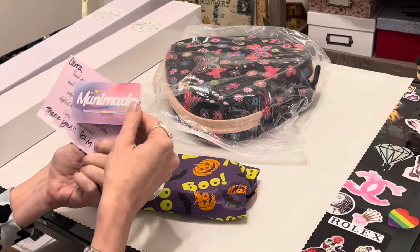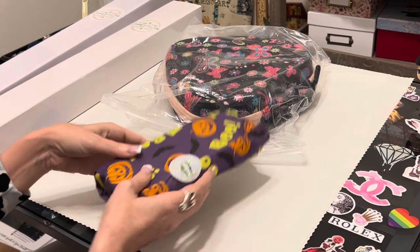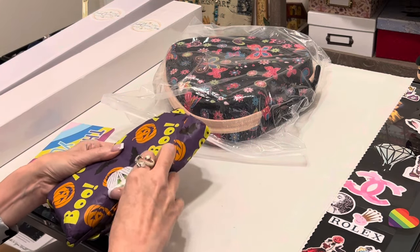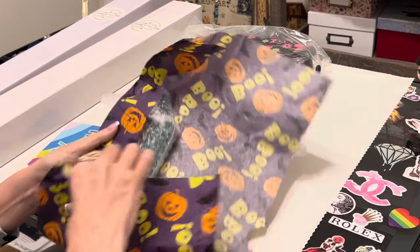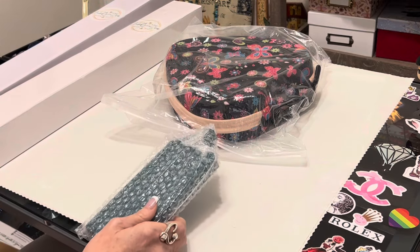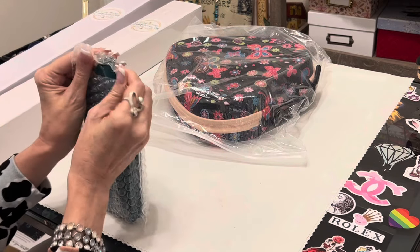This is their business card — a thank-you card from them — and look, they've wrapped up my tray. I hate to mess up this cute little tissue paper. It's Halloween tissue paper — very nice touch. They package their things very nicely. Alyssa suggested I should get this in emerald green, and I did. I do love their trays.